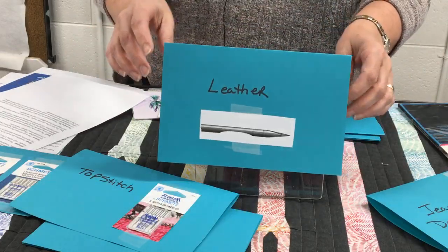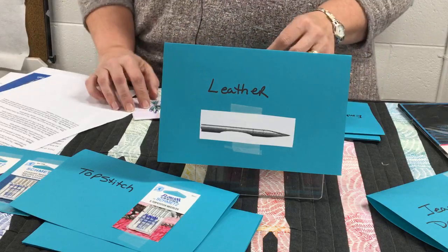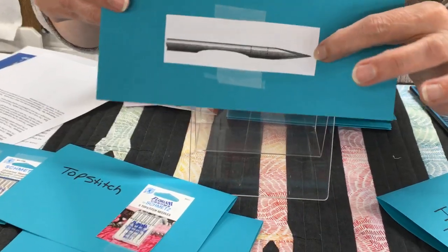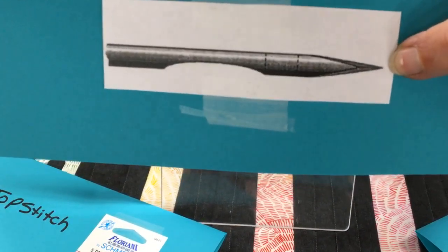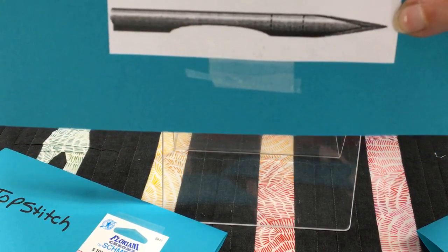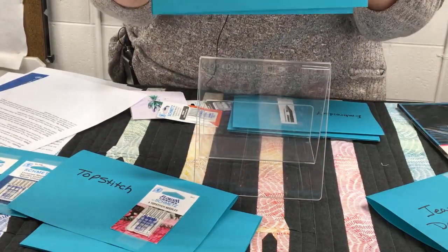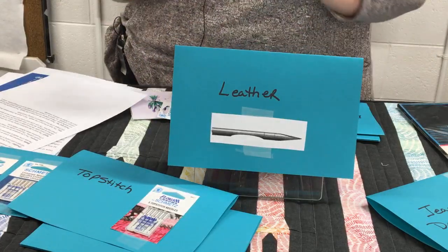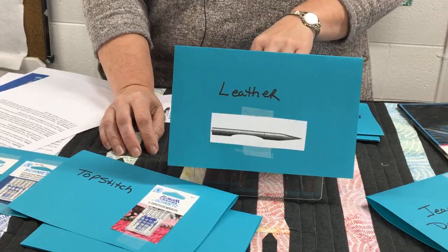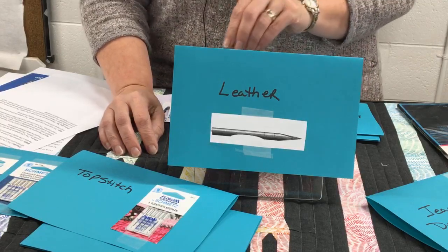The next one is the leather needle. It's actually got almost like a little blade on the sides of it. As it goes through leather, it doesn't punch a hole but actually cuts a tiny little slit, because leather isn't a woven or knit fiber. It has those tiny sharp little blades on the side to cut that slit to make it easier. Leather can also be very thick and tough, so you need more of a knife rather than just a needle.